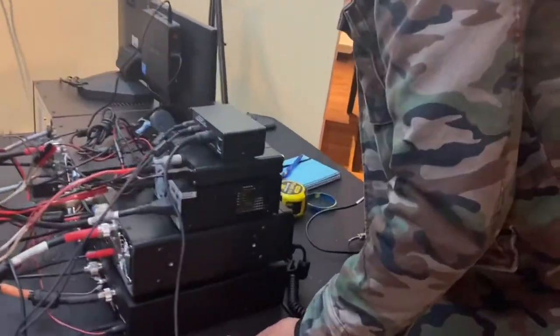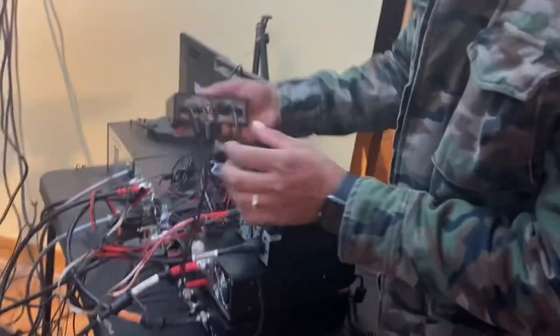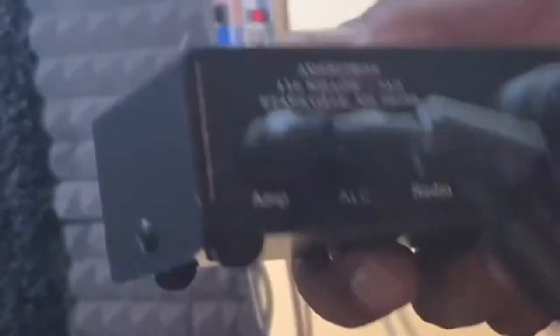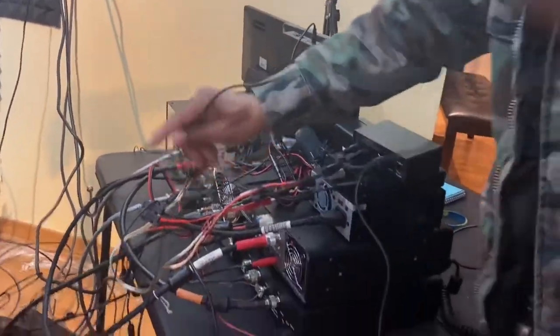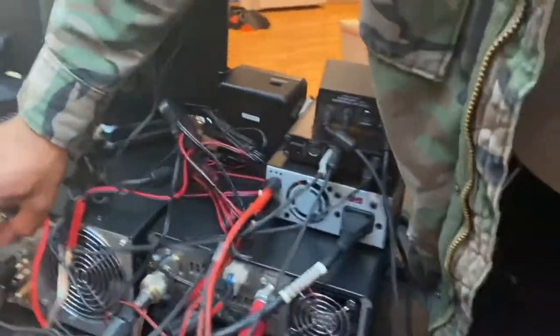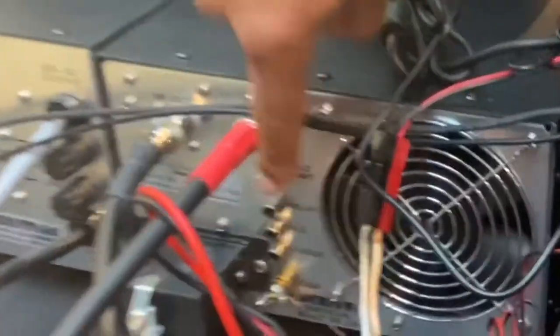I'll pull this out hopefully without breaking anything — and these are all the wires. This is the Ameritron box that makes that happen. If you look closely you can see the amp and ALC connections. The amp part obviously goes into the amp, specifically into the part that says 'relay,' so I'll be pulling that out from the relay area.